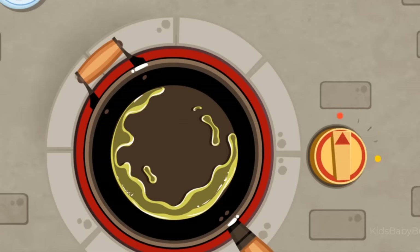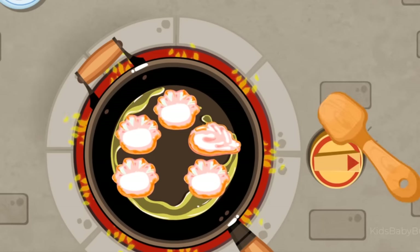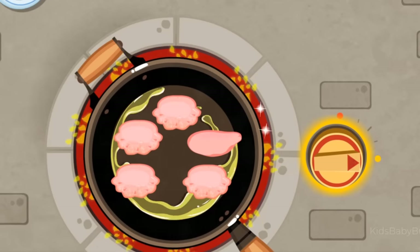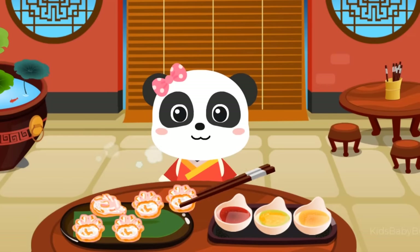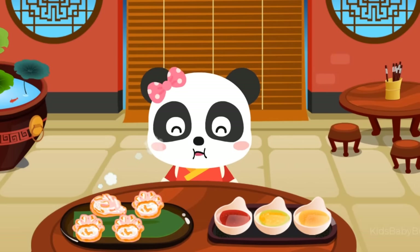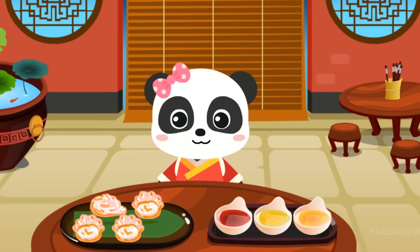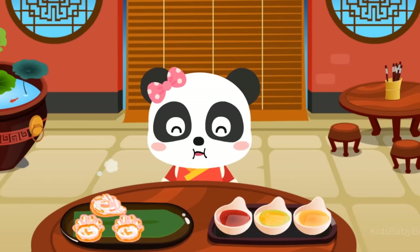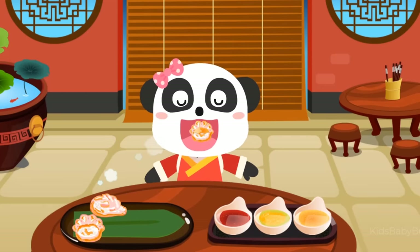Oil. Put those dumplings in the frying pan. Flip the dumplings over so they won't get burnt. Spicy sauce.